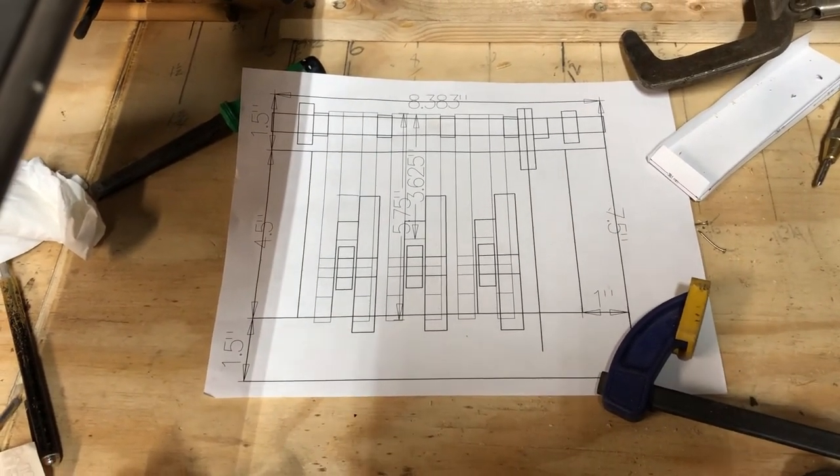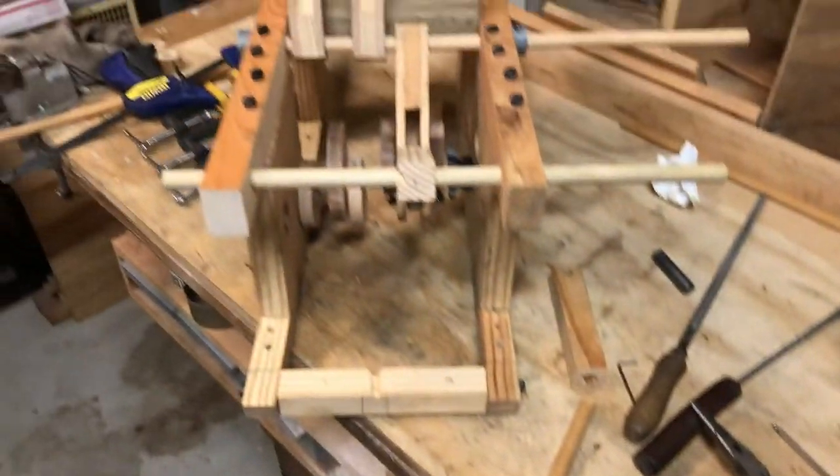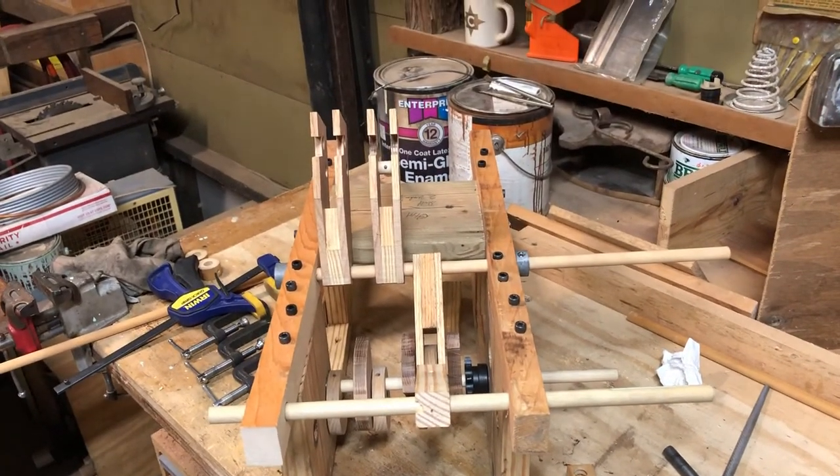I've remade those push arms I think four times in order to get to the point where I'm at now. But as I said, I think that's going to be okay.